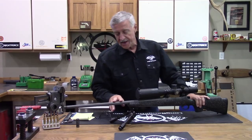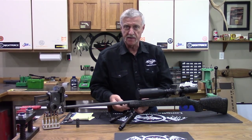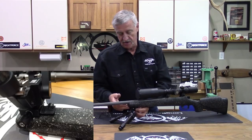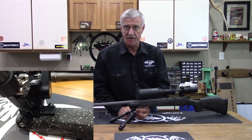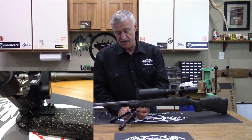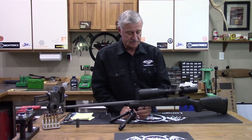Coming back, you'll notice it has a short picatinny rail mounted in the front. This rail is unique in that you can utilize the rear sling swivel mount with it, and even while the bipod is attached you can still run your sling.